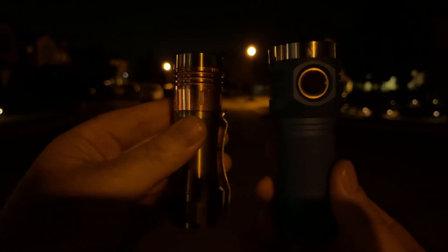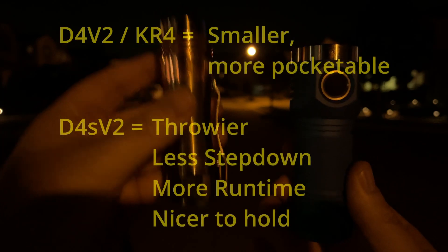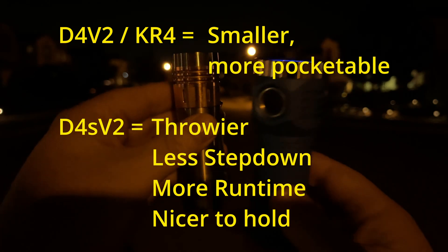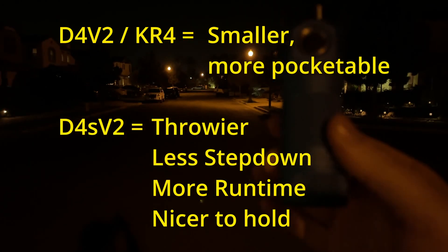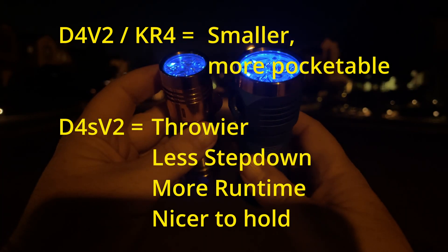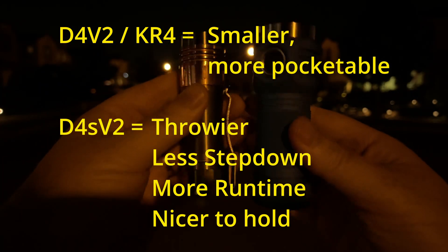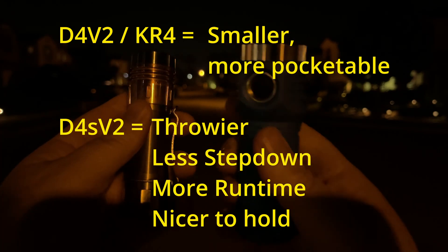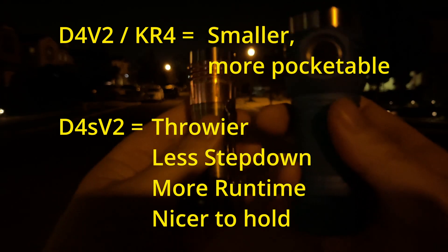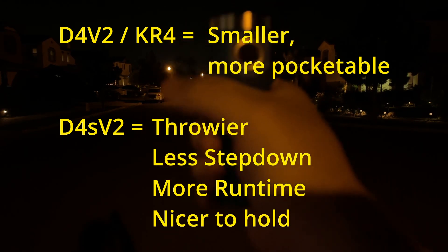The D4 V2, or the KR4 that I'm shaking here, is going to be a more pocketable light — it's just a little tinier, a little easier to fit in your pocket. It's not that you can't fit a D4S into your pocket; it's just that it's kind of chonky and a bit of a mass to carry. You can see it's a wider diameter, about the same length, a little taller. However, when carrying it for a walk, I actually prefer the D4S — it just has a better feel in hand.